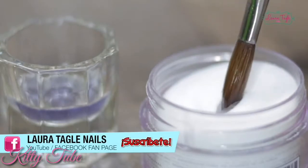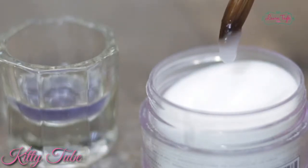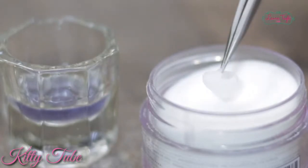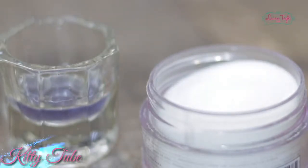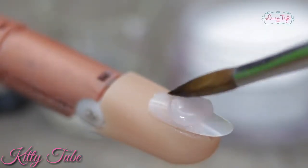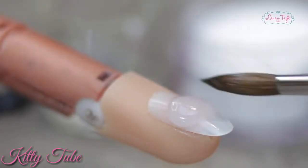Today I'm going to teach you how to grab your acrylic beads the right way so you never struggle again. If this has ever happened to you — you take your bead and it drips right into the powder and you end up with a huge blob, or if you've ever had your acrylic lift from the sides or from the cuticle area — it's probably because the beads are a little too wet.